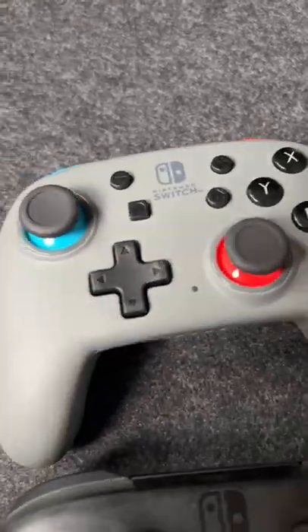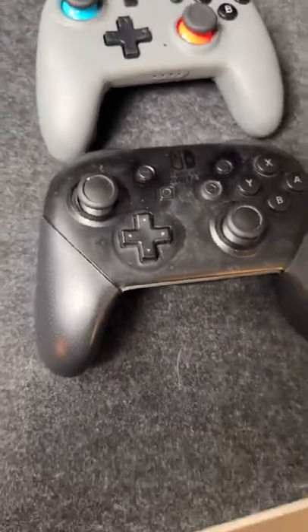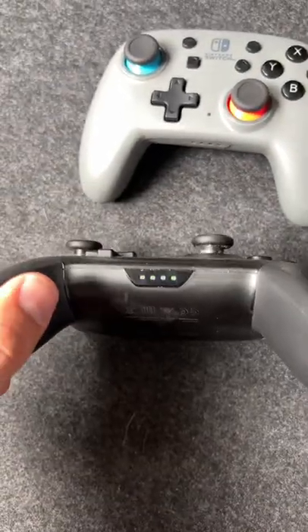The PowerA's thumbsticks and D-pad are actually similar, if not almost exactly the same size as the Pro Controller, which I've used a lot as you can see. There's grossness everywhere.